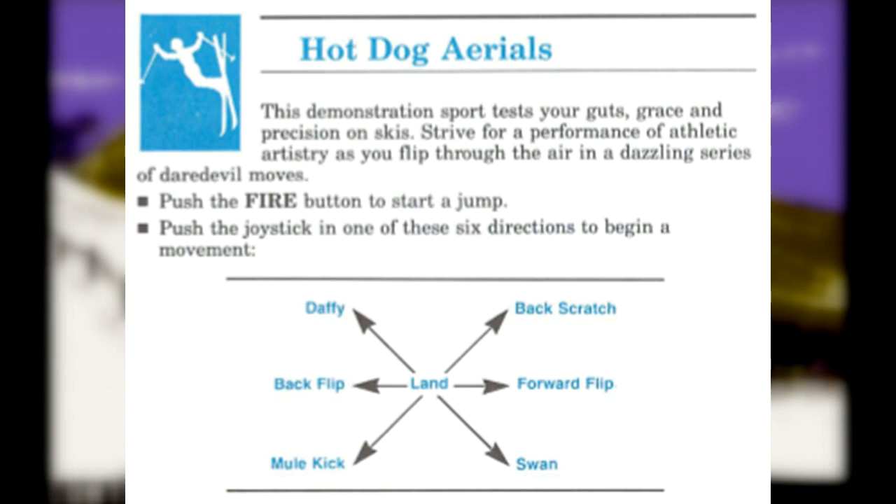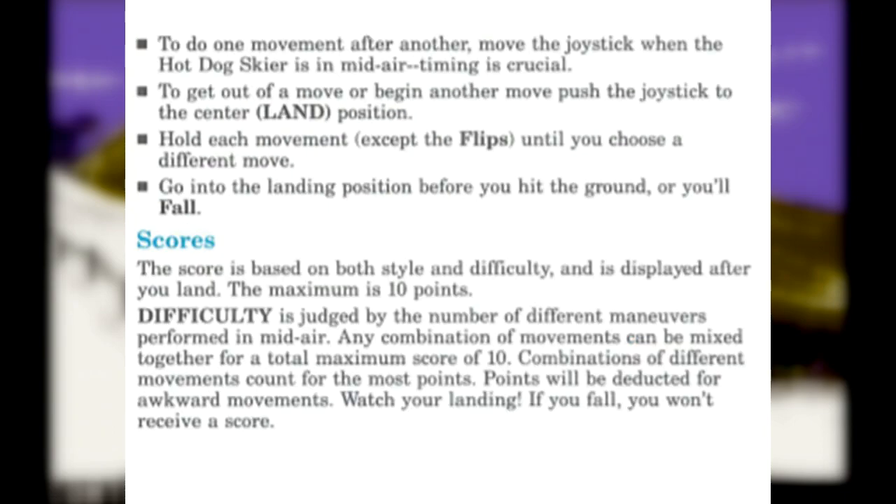Press the fire button to start a jump. Press the joystick in one of the six directions to begin movement. To do one move after another, move the joystick when the hotdog skier is in mid-air. Timing is crucial. To get out of a move or begin another move, push your joystick to the center — land position.